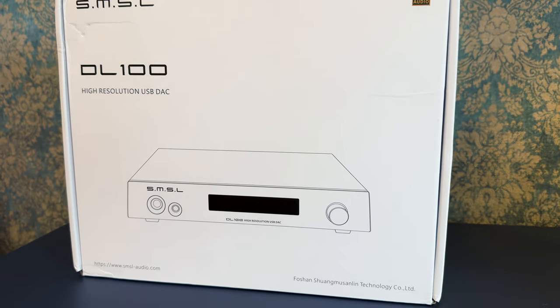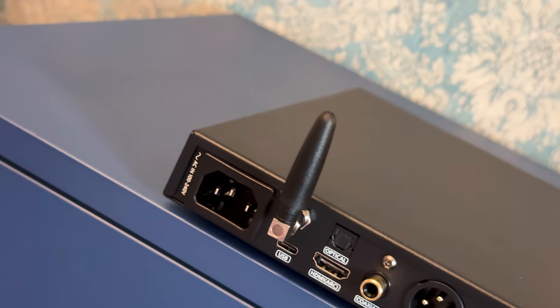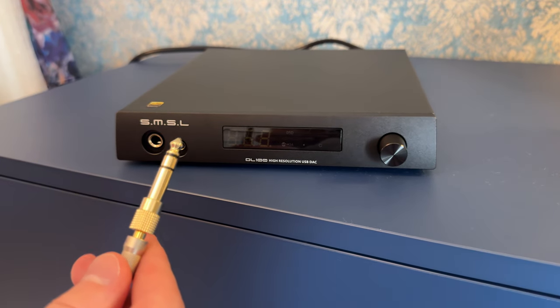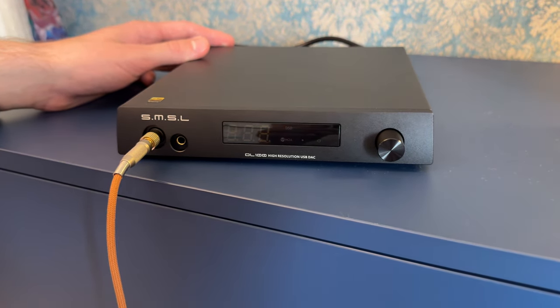Since it's a DAC, it outputs analog signals. And because it's a balanced DAC — which is crazy at this price — it has balanced XLR analog outputs, plus a pair of single-ended RCAs for compatibility. I consider the RCAs to be a compatibility-only option, because the balanced outputs sound noticeably better: they are cleaner, more detailed, and more dynamic. That's how I used it during the evaluation. On the front, we have additional analog outputs in the form of headphone outs, as this unit is also a headphone amp. They come in two flavors: a ¼-inch single-ended jack and a 4.4mm balanced connection. It's mind-blowing how many things SMSL managed to fit in such a small box and tight budget.